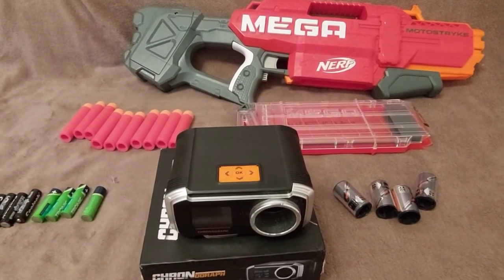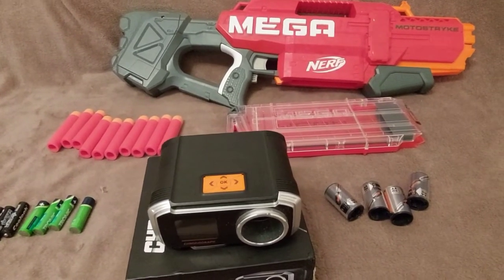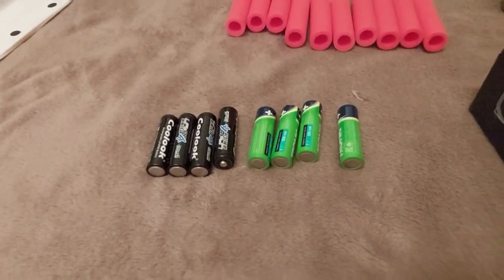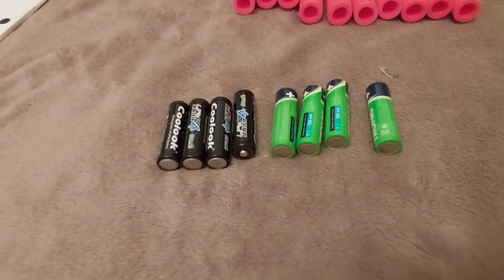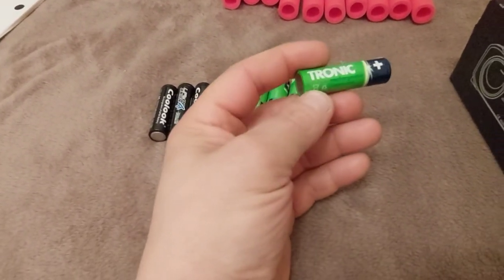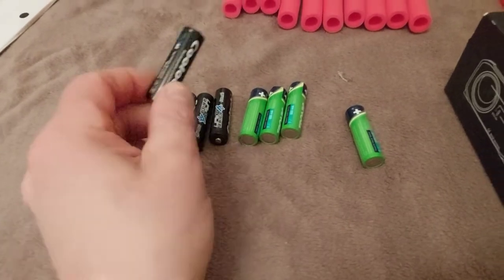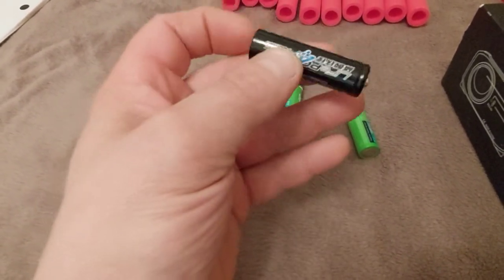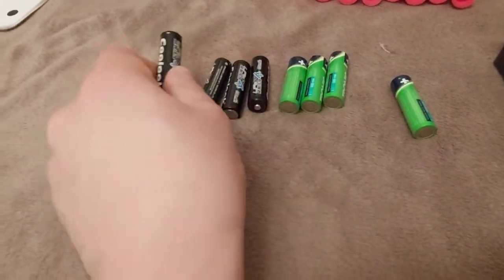Hello everybody, today we're going to check what's the difference in fps with two different types of batteries. Both types are rechargeables — the nickel metal hydride 1.2 volt, and the lithium phosphate or LiFePO4 3.2 volt rechargeable AAs.